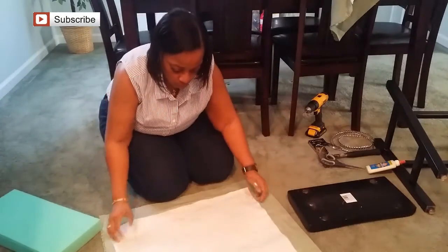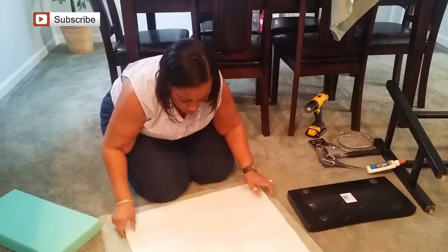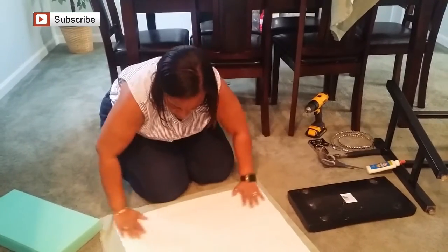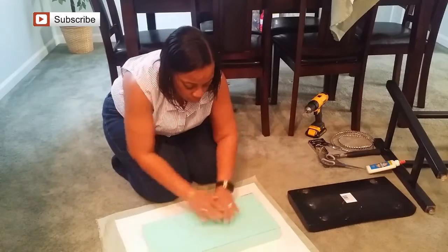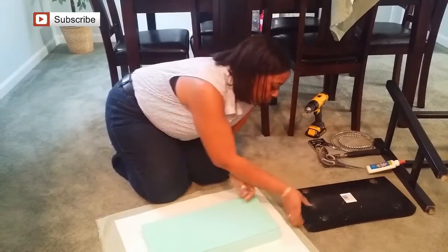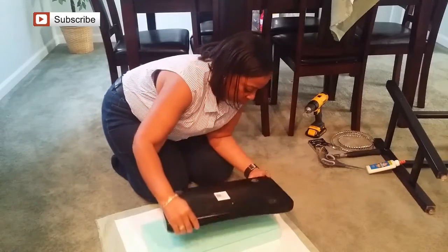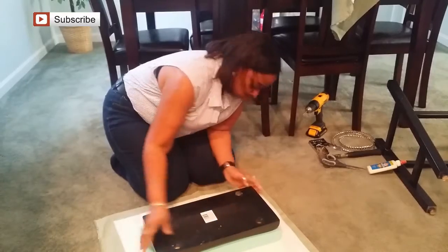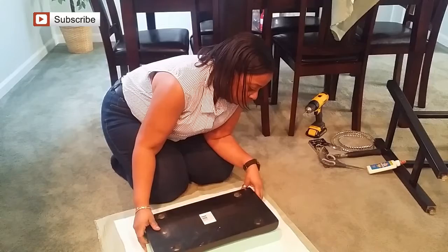Getting everything centered is important because you want to make sure you have enough fabric on each side. You can see here that I have a little bit of overhang on one end — it cost me at the end, but it's still doable. Then you'll take your seat bottom and make sure it is centered in the middle of the foam.